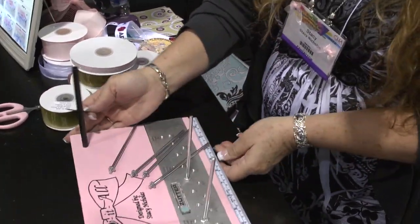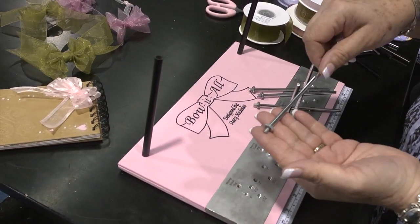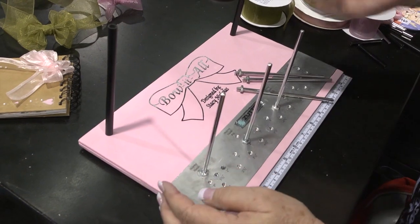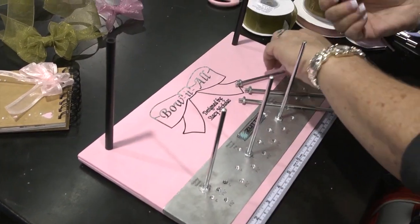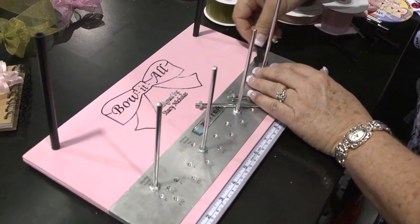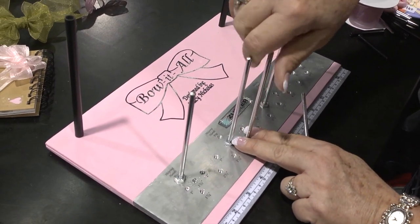This is our Bow-It-All and basically it's a wonderful tool that's going to make a perfect bow every single time. These are called our helping hand pegs. They lock in place right on the board — you take and you screw them in, lock it down. This is where you can put your back ribbon that you're going to tie around your project. You're going to get that all in one now; you don't have to put it in after your bow's been made.